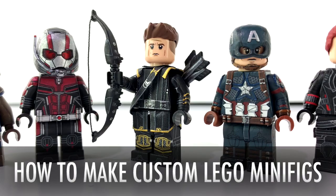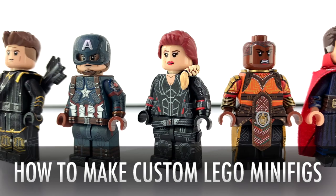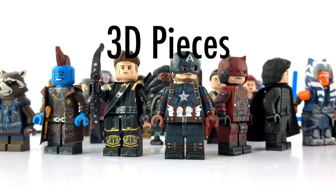Hey everyone, how's it going? Ross here on MGF Customs, back continuing my new tutorial series on how to make your own custom minifigures. This time we're covering 3D pieces. Now I've been waiting a while to do this tutorial — this is something incredibly practical and these methods are really useful. I use these in making pretty much every custom minifigure that I create.